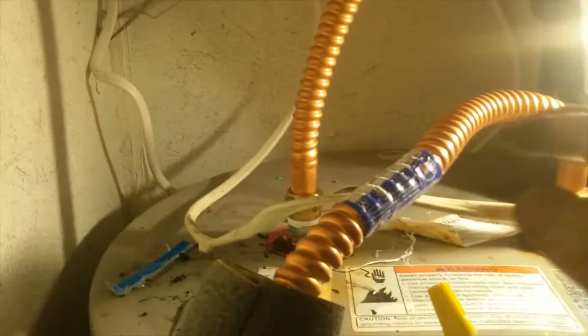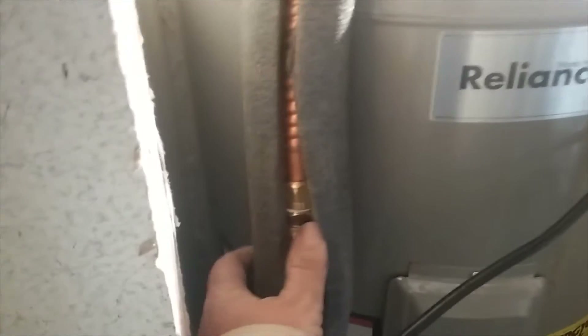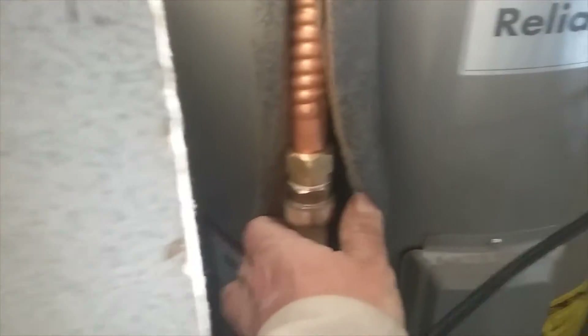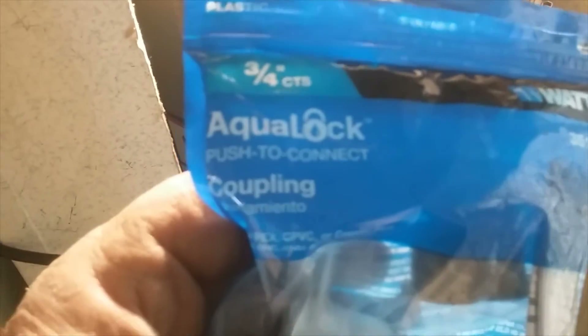He noticed something was wrong when his water heater wasn't working. We had leaks at every connection, so we got him a new water heater and we're fixing to hook this one up. We're switching to PEX to eliminate all those connections — one copper connection per line, the rest is PEX. After that polar vortex, we couldn't find SharkBite brass-to-PEX connections anywhere; everybody was sold out. One place had these three-quarter to three-quarter AquaLocks by Watts, so we grabbed those.